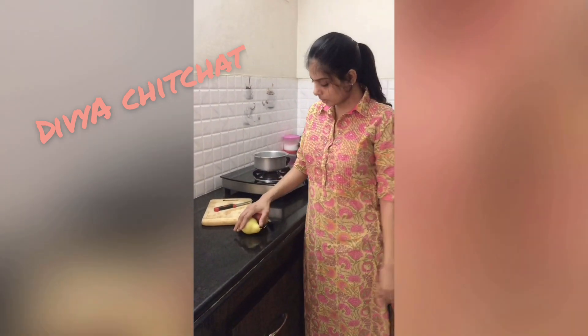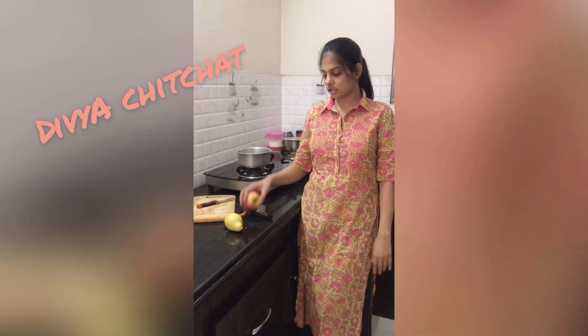This recipe is suitable from about 8 months onwards. At the beginning, you can start with a single fruit. In the future, around 10 months, you can start mixing fruits together.